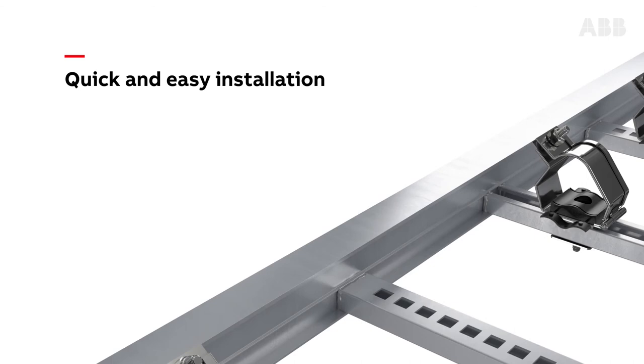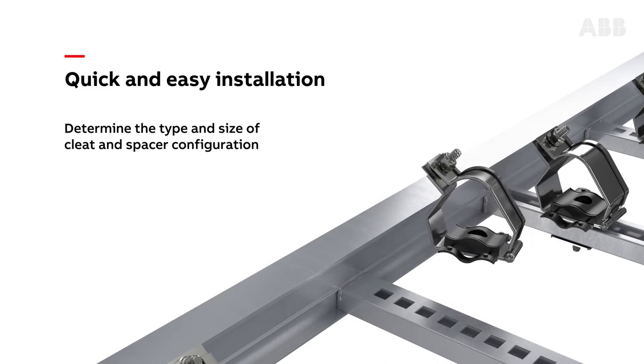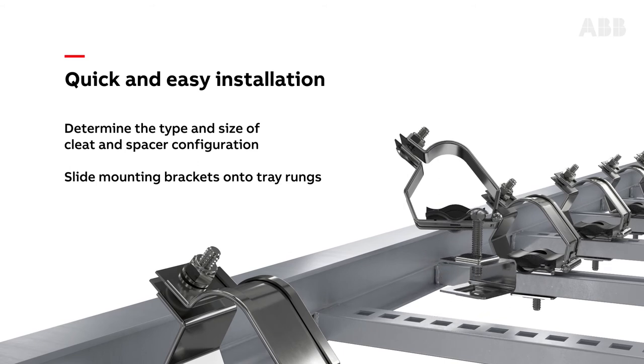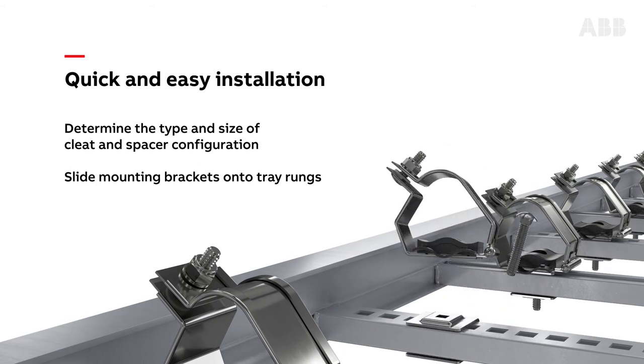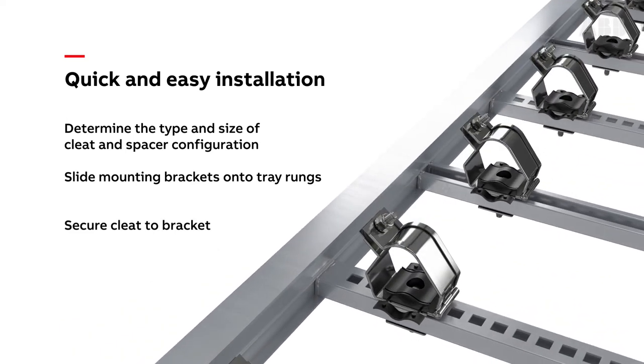ABB cable cleats install quickly and easily. First, determine the type and size of cleat and spacer configuration required. Then, slide the mounting brackets onto the cable tray rungs at the desired spacing. Using the supplied carriage bolt and flange nut, secure the cable cleat to the mounting bracket.